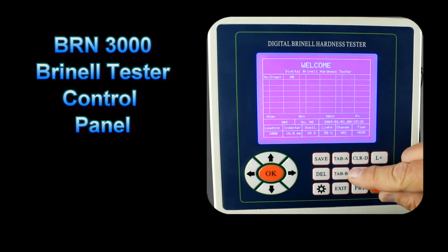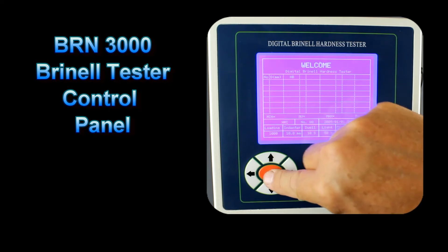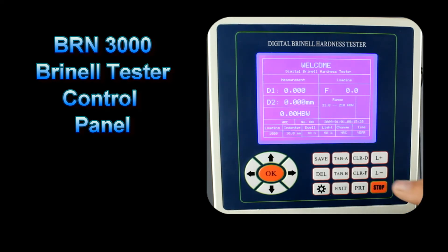We can also print the results. If we have a final result to print, we press the PRT key. Before we exit or turn off the system, we want to make sure we press the exit button — this will close down the CPU. Then we can go ahead and shut the power off.